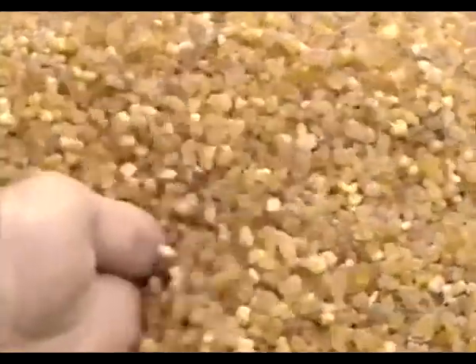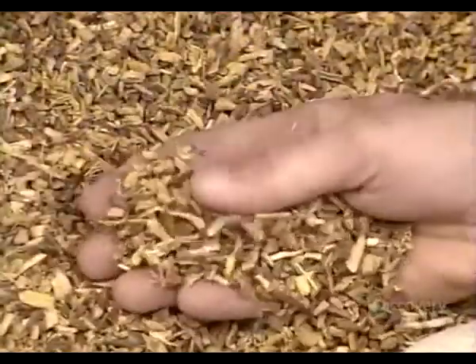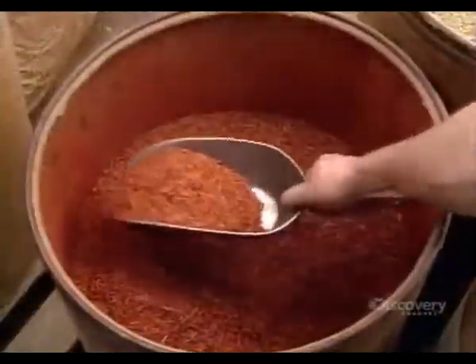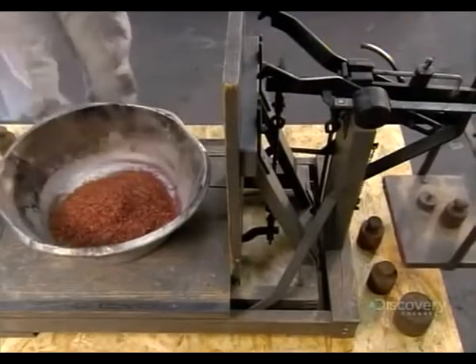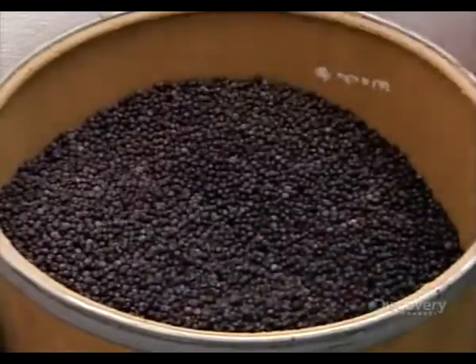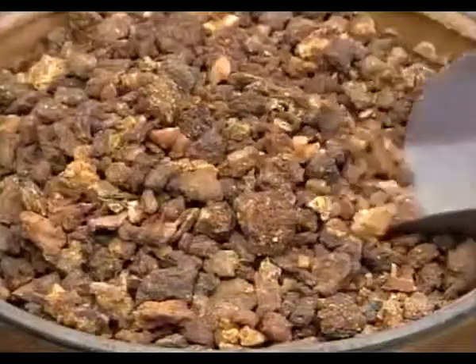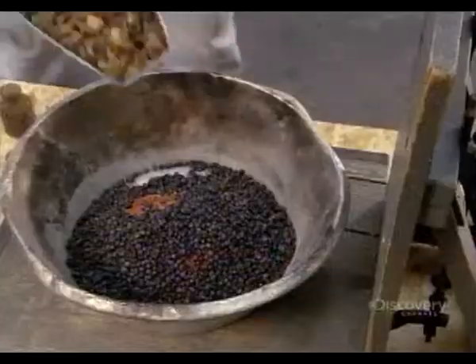The factory combines the ingredients in various formulations, depending on the incense cone recipe. The exact amounts in each recipe are closely guarded company secrets. They follow each recipe to the letter, measuring all the ingredients with a traditional balanced scale. There's no room for error, otherwise the product will smell off.